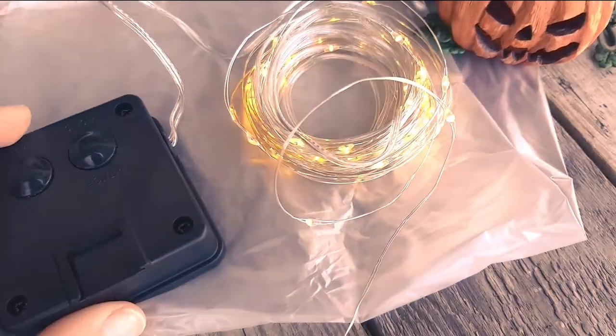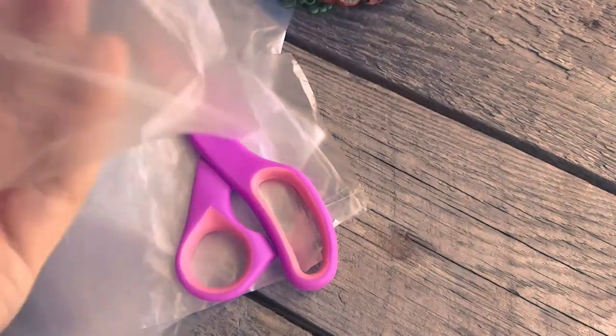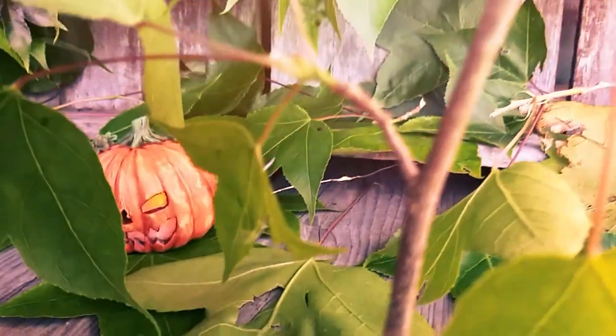The light I wanted to use for this didn't arrive in time, so I will use these for the time being. To diffuse the light, I used a cut-up freezer bag, but I would have loved to have used some orange tulle like I am using for a different project. And now it is done.